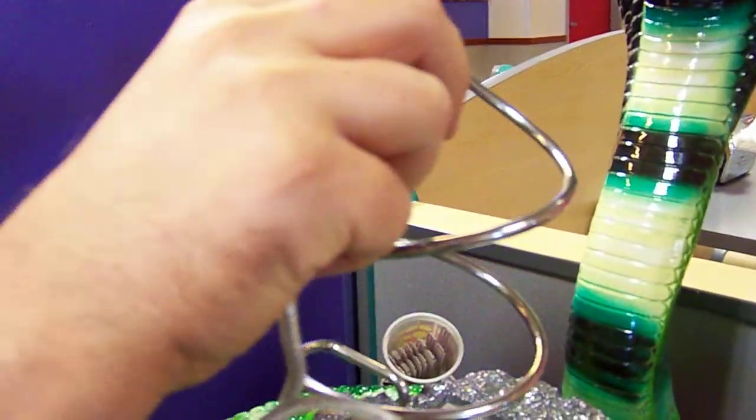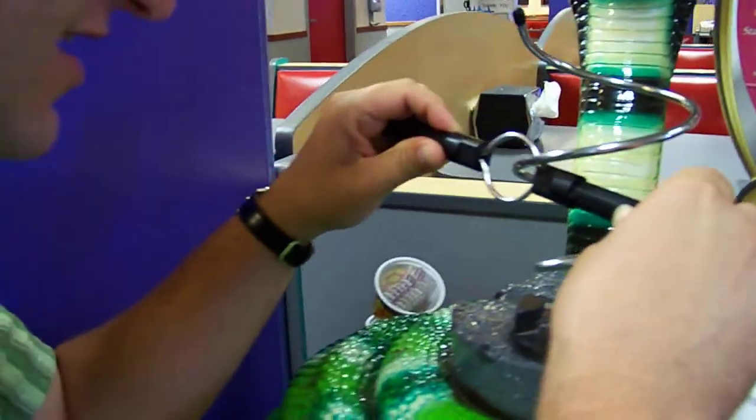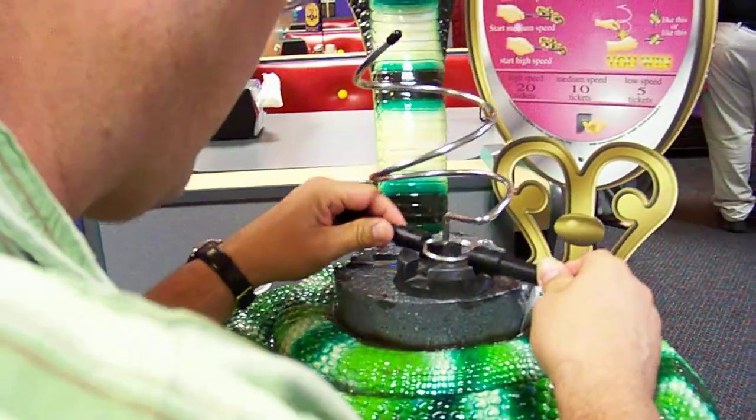Here we go. Line it up. All you do is you adjust the height. Just the height. Now it's close. Last bit cobbling. 20 points.